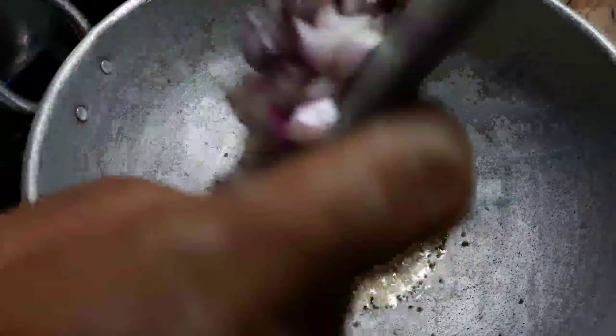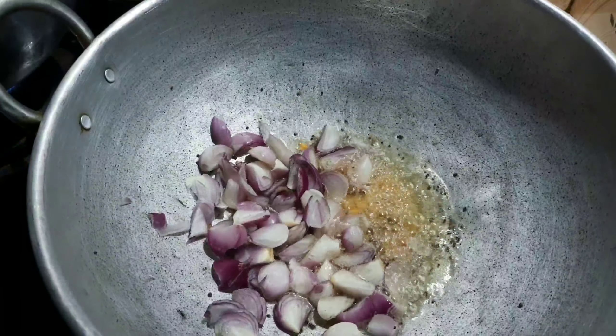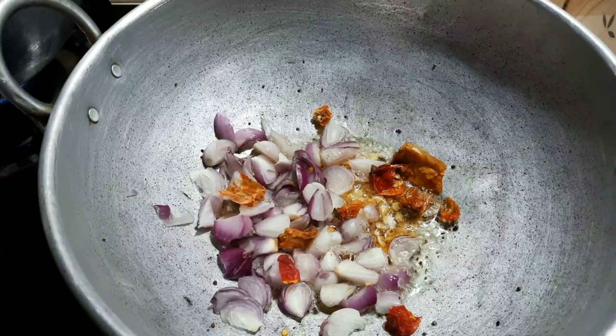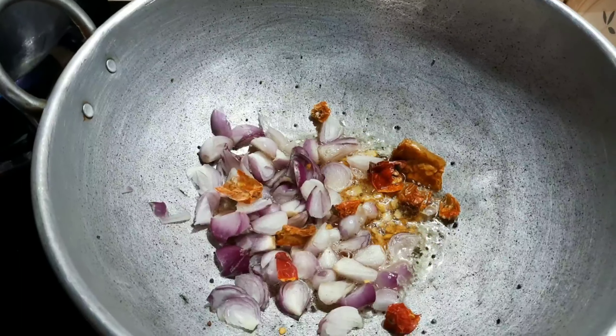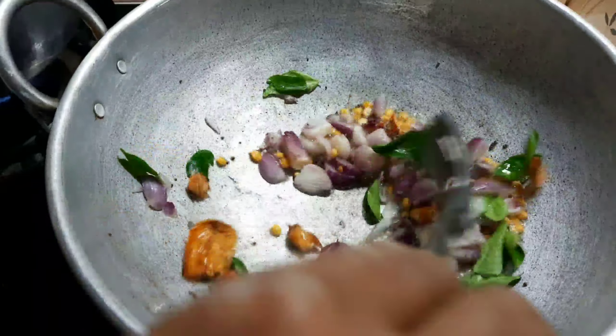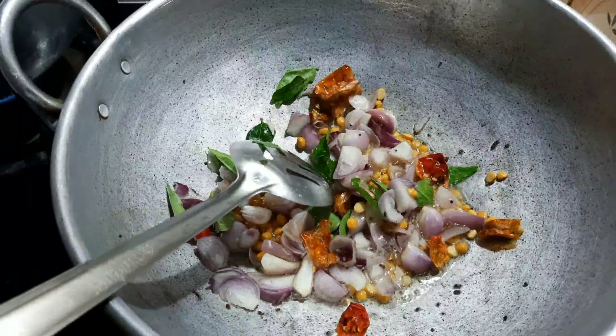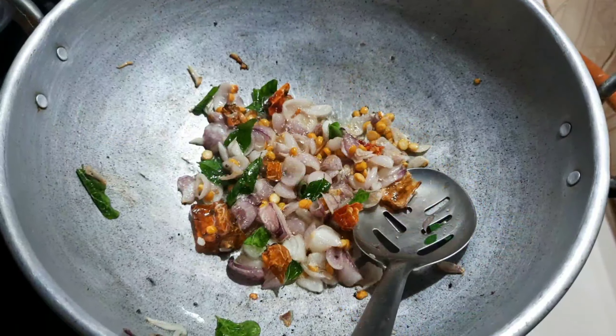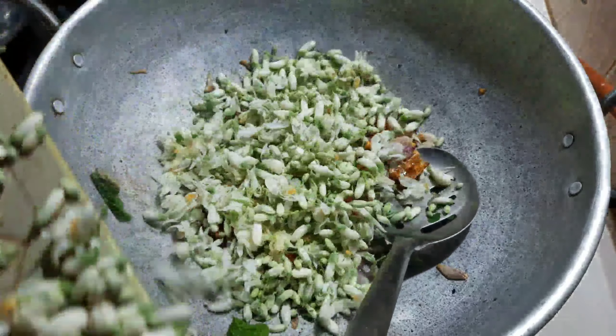Let's add a small spoon. You can cut ingredients into the soup. Let's use the soup as part of the preparation.